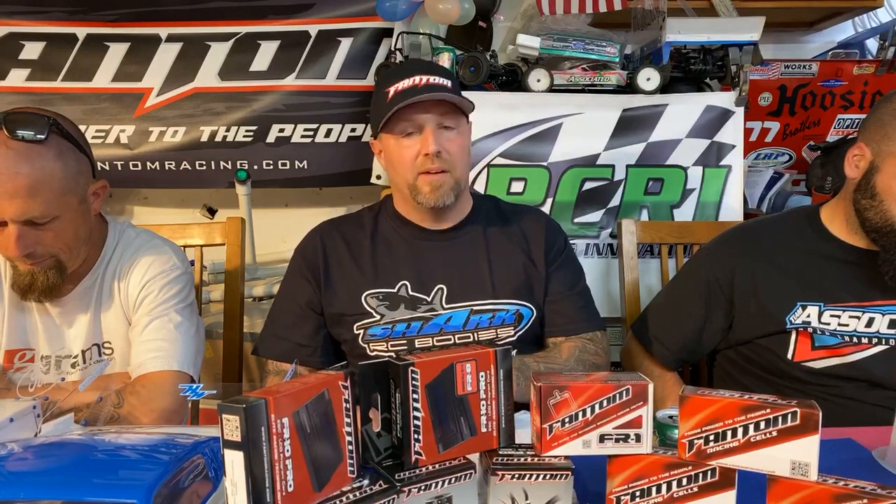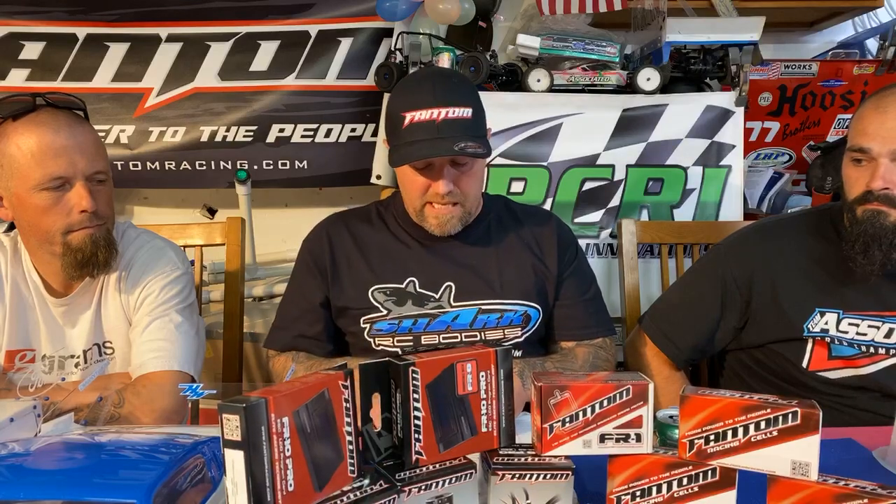Quick shout-out to Kelly Purdy of Petaluma Muffler Works. If you need exhaust done and you're in Sonoma County, Northern California, go see Kelly. Whether you're driving a Ferrari or a tractor, he can get your exhaust upgraded, outfitted, or repaired in a timely fashion.